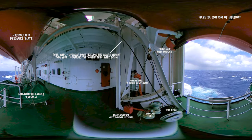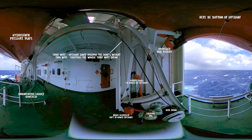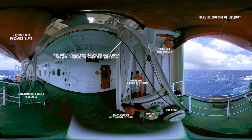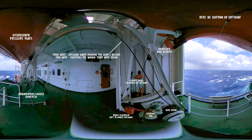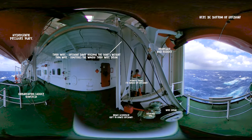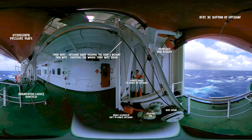There is a hydrostatic pressure plate on the bottom of the lifeboat. It's there so that the operator can only release the lifeboat once it's in contact with the water. That way, we can prevent the boat from being dangerously released airborne and smashing into the sea. There is a manual override for this, which we'll check out later once we are inside the boat.